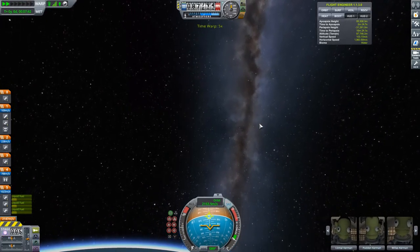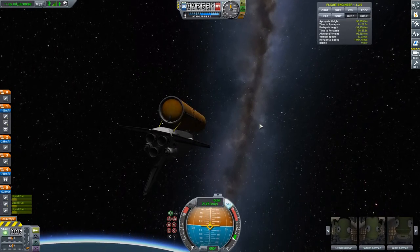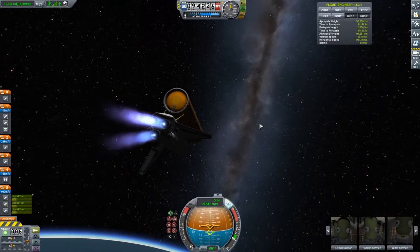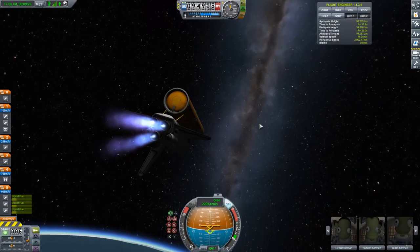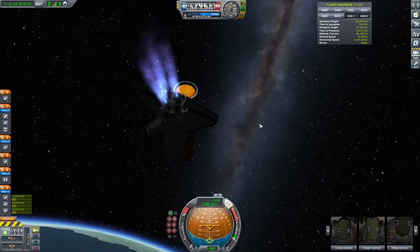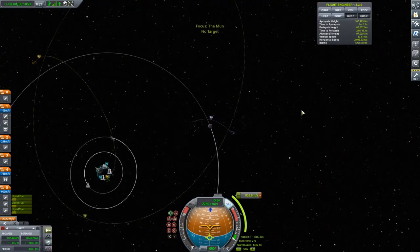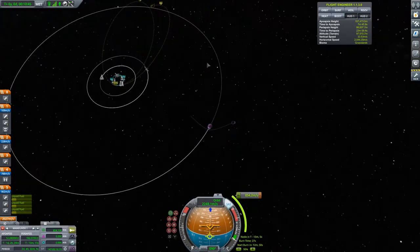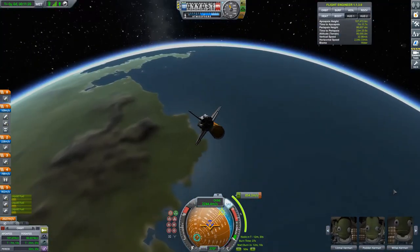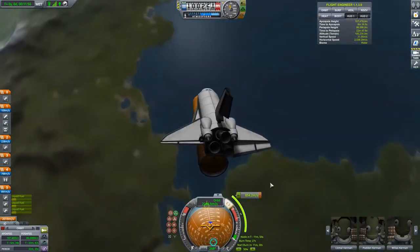The reason I use those Vector engines instead of anything else isn't just because they look like the real RS-25 main engines — it's because they have so much gimbal range, around 11 degrees. There's a glitch where the shuttle disappears during time warp, but it's still there. As you can see, I'm holding onto the external tank all the way into low Earth orbit, and I'll also use it to do my trans-lunar injection burn, just like the real shuttle couldn't fire those RS-25 engines without the external tank.